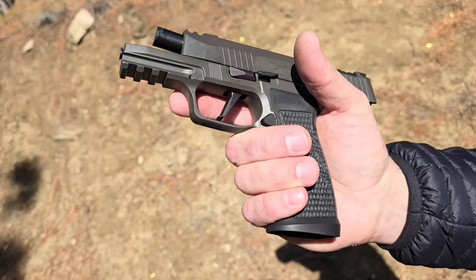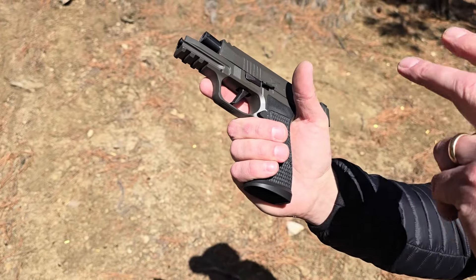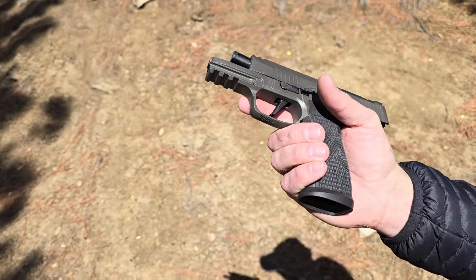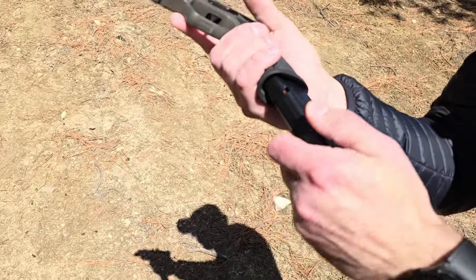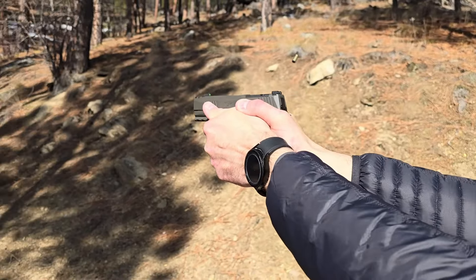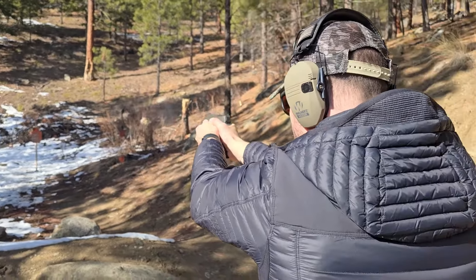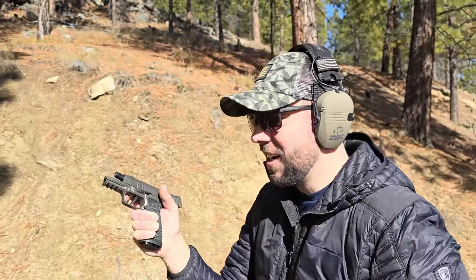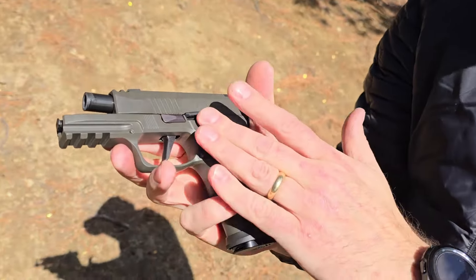Really nice trigger — probably right around just under four pounds. I've tried to do a trigger gauge on it; it says two and a half, but it's definitely not two and a half. Really nice take-up, just stops right there, perfect break and reset. A little bit longer of a reset, but really good. Features a red dot capable slide directly mounted to the slide, good serrations on the front and back for racking, decent slide release, and a good position for the mag release — I can release that mag without manipulating my hand at all.